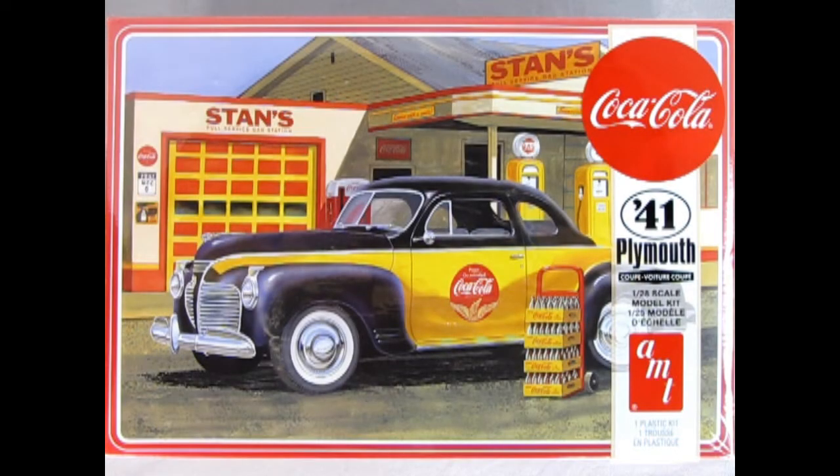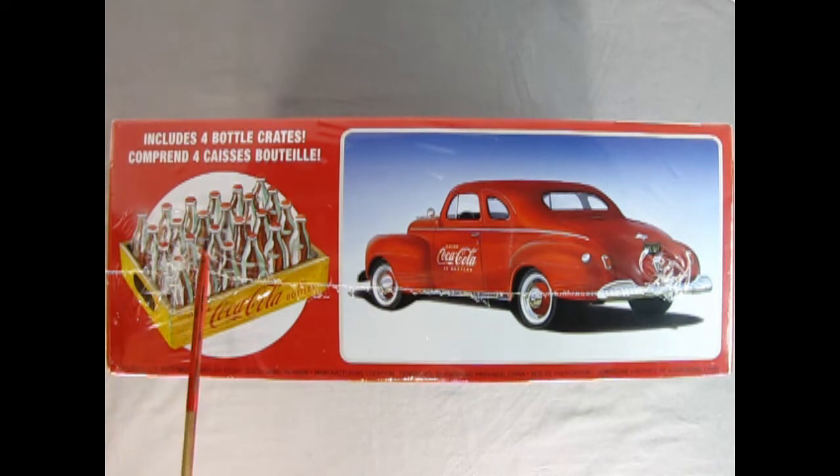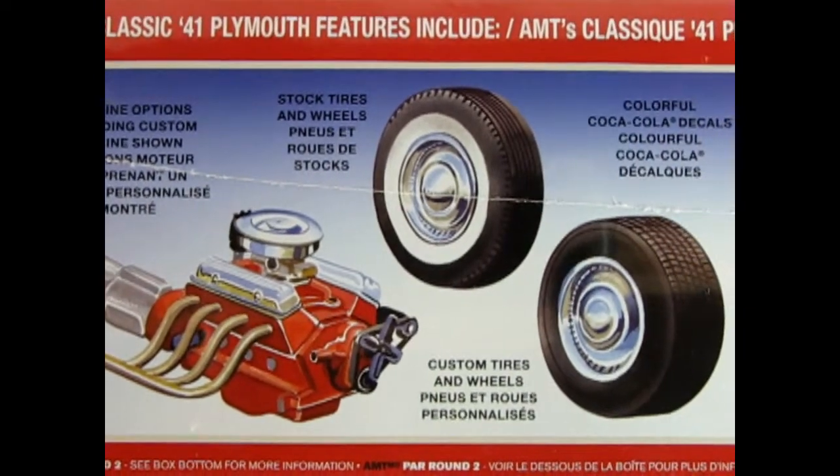If you're into Coca-Cola collectibles, you're really going to love this AMT 1941 Plymouth Businessman's Coupe with the Coca-Cola decals. On this side of the box, we see that the model kit includes four bottle crates containing green glass Coca-Cola bottles. We also have a rear three-quarter shot in an alternative paint scheme. AMT Classic '41 Plymouth features include two engine options including a custom engine, stock tires and wheels, custom tires and wheels, and colorful Coca-Cola decals. Here's a close-up of all those illustrated parts — there's some really cool stuff in here.